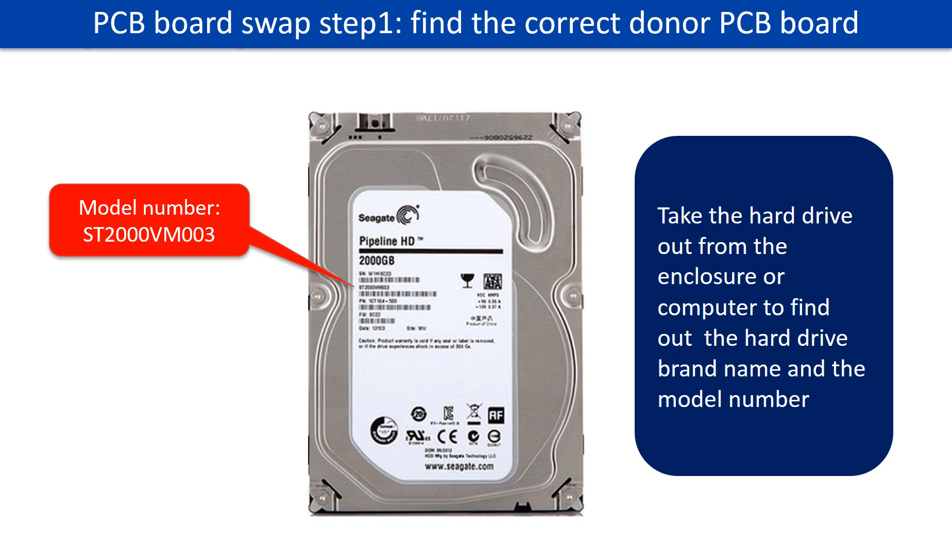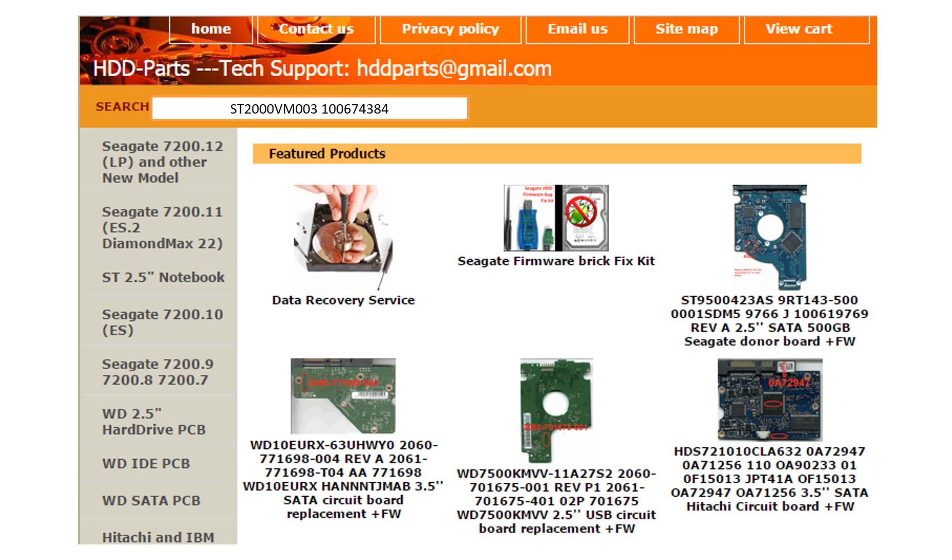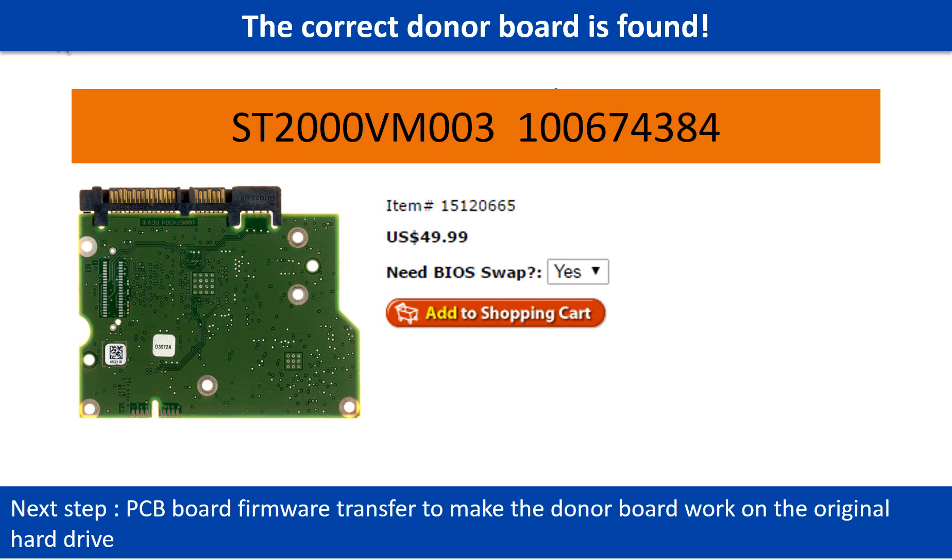To find the correct donor PCB board, locate the hard drive model number on the front of the hard drive label, then locate the hard drive PCB board number. Different brand names have different PCB boards with different numbers. You may go to hdd-parts.com to check out other brand name PCB board numbers. After finding the hard drive model number and PCB board number, use them as a reference to search for the correct donor board.